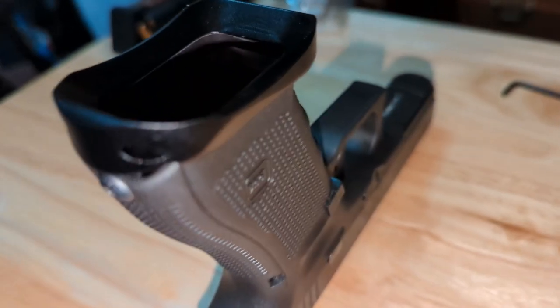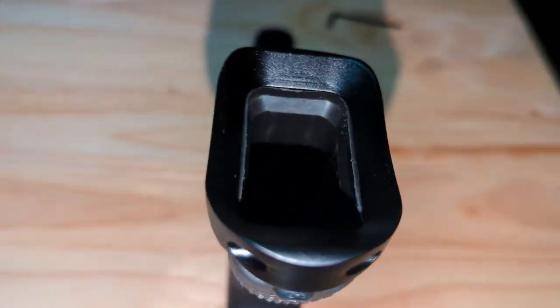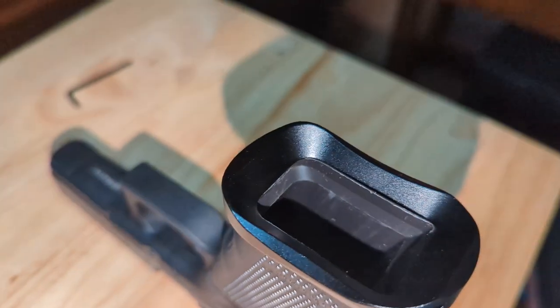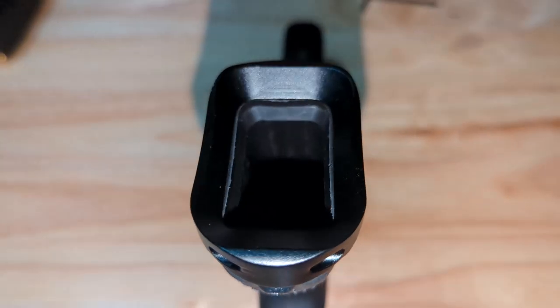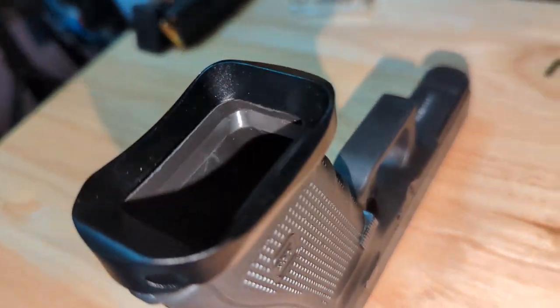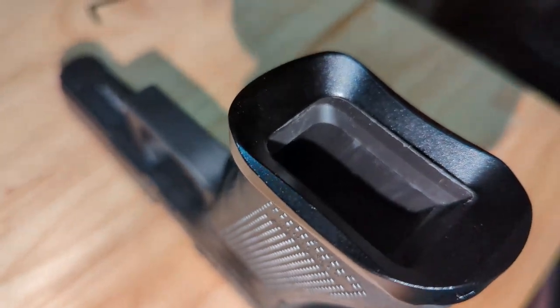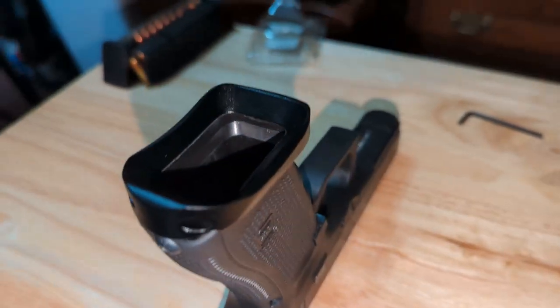The link is provided in the description — go ahead and check this out on Amazon for $16.99. Here's a better look at the magwell after it is installed. You can see how it flares out the edges and gets rid of that sharp edge. It looks really good — it's nice having some aluminum at the end of the magwell instead of just hard plastic. Thanks for watching.